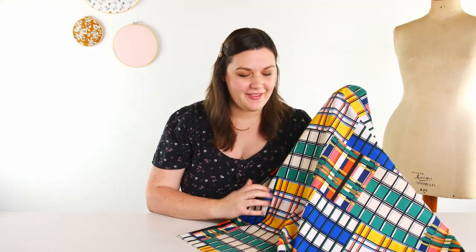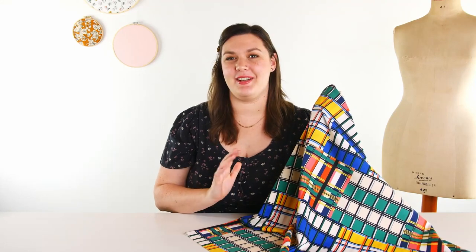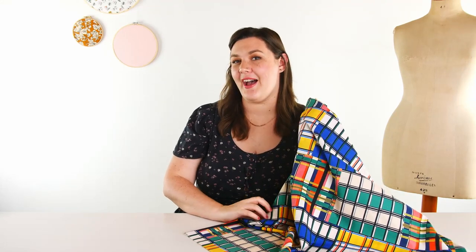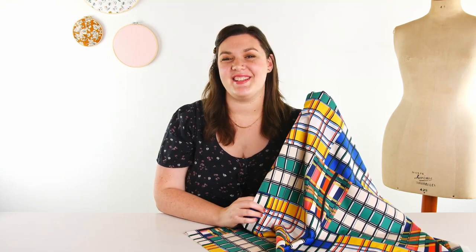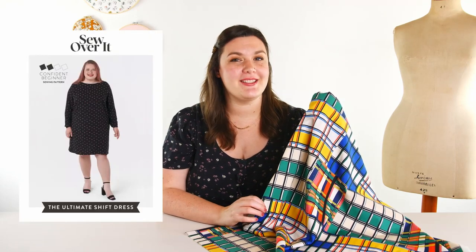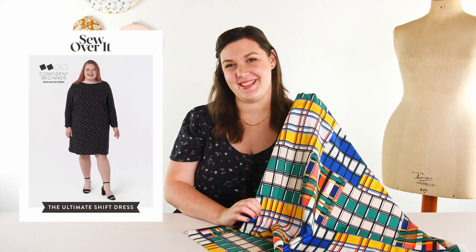This next one is really cool and modern. This is a mid-century inspired print called Madeira Cube. I really love these bright primary colors. For this one, I'd really want to lean into those retro vibes and show off the print as much as possible. I have picked the Sew Over It Ultimate Shift Dress — I think these two paired together would make such a fun, sixties-inspired outfit.